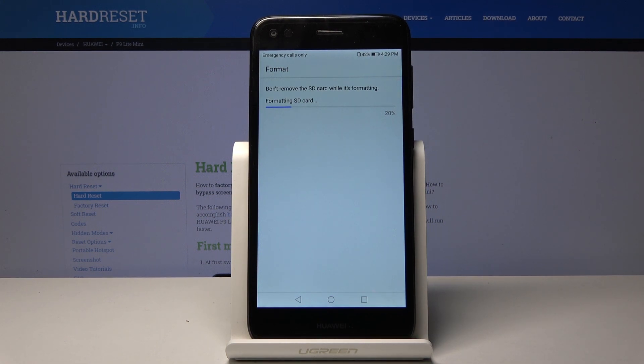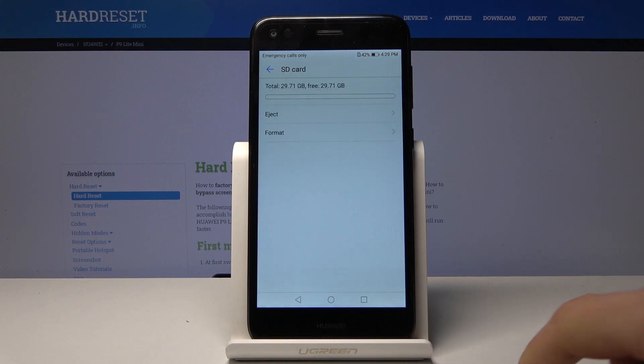It takes just several seconds, and once it's finished the card will be immediately ready to be used once more. It's done — that's basically it.